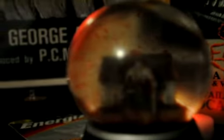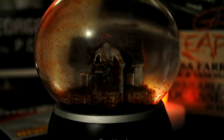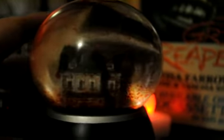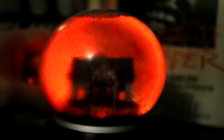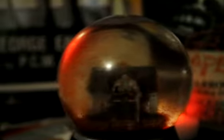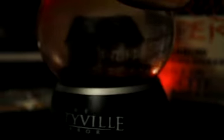Love it. Let me zoom in and show you guys what it looks like. Hopefully you can see how very detailed it is — it's got that old look to it, very cool. I'll shake it up and get all the blood going. It looks awesome. All the windows light up and everything — I can't wait till I get those batteries.